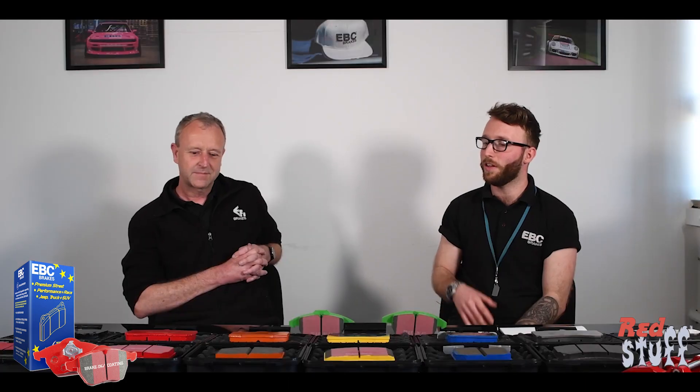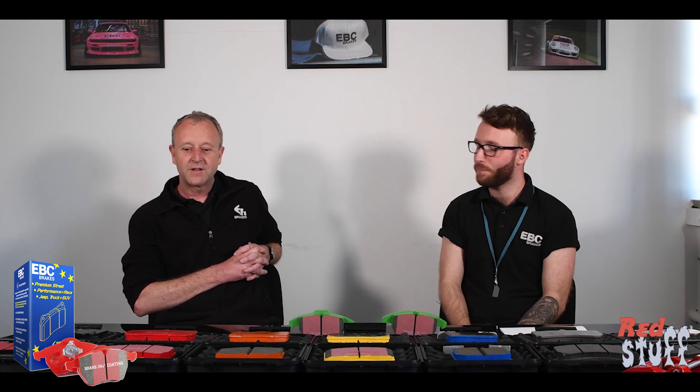Are these an upgrade over OEM? They are an upgrade over OEM, yes. They are still R90 approved in the same way as the Ultimax pads are, so they're comparable to OEM in terms of frictional performance. They have enhanced life and reduced dust.